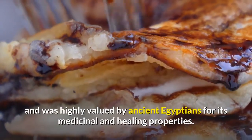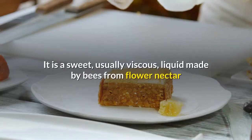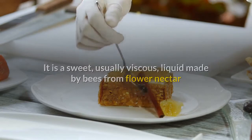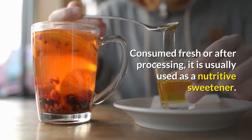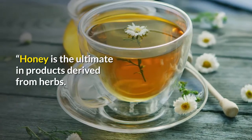Honey is one of the oldest sweeteners used by man and was highly valued by ancient Egyptians for its medicinal and healing properties. It is a sweet, usually viscous liquid made by bees from flower nectar and stored in the cells of the hive for food. Consumed fresh or after processing, it is usually used as a nutritive sweetener. Honey is the ultimate in products derived from herbs.